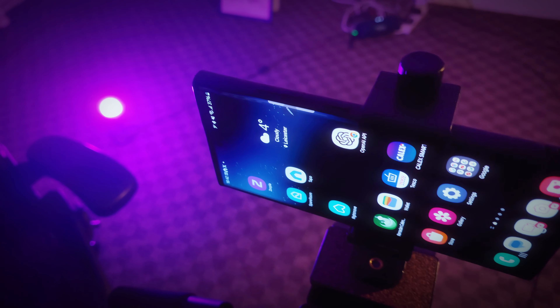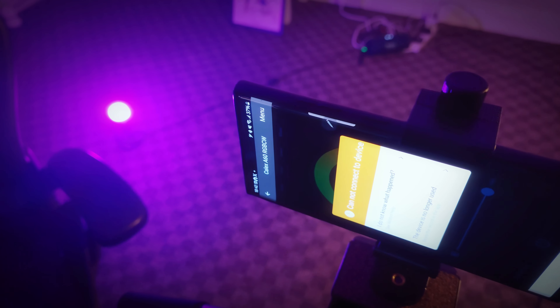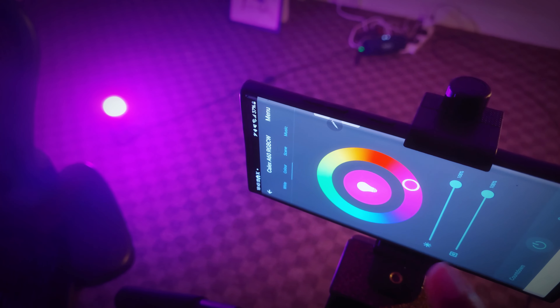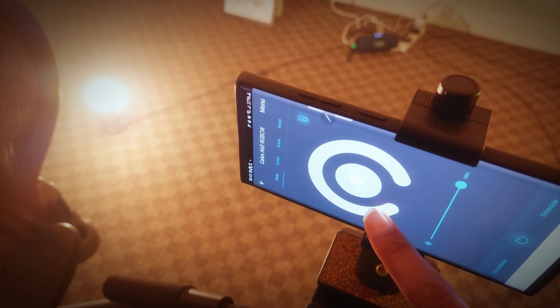The light I use on my right-hand side is an RGB one. You can connect it with your smartphone to change the colors and brightness, and you can also make it white and change the white balance as well.